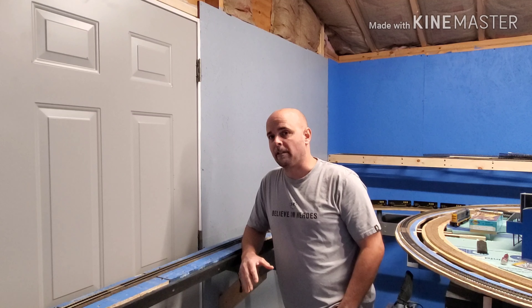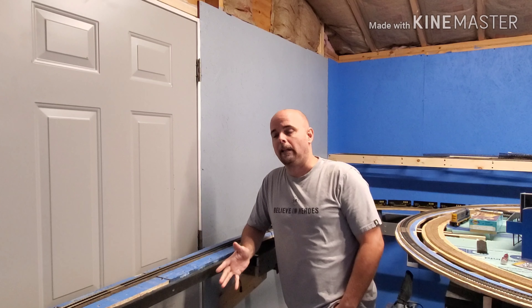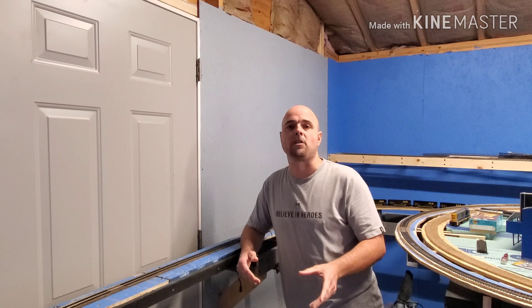Hey everybody, it's Thursday, hope everybody's doing well and staying safe. Before we get into the layout update, I want to give a shout out to Anthony from the Georgia Sunbelt Railroad. He's got a phenomenal layout coming along and just completed one of his lift-out sections — his bridge. He's doing a lot of great things, so I'll post the link in the description and have a couple of his videos towards the back end of this video. Go check his channel out.